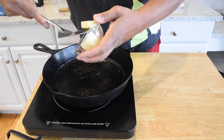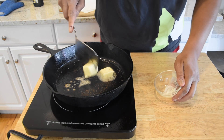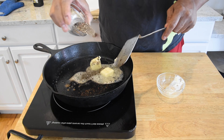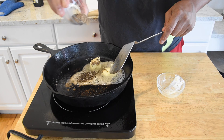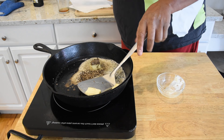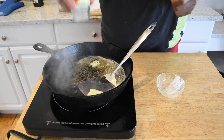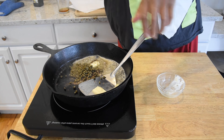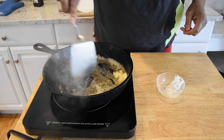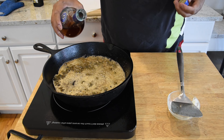We're gonna go ahead and get some butter in here, a little bit of these peppercorns, and we have our capers without any juice. Cook this down for a minute. Alright, that's good to go — let's go ahead and add some of this brandy in.